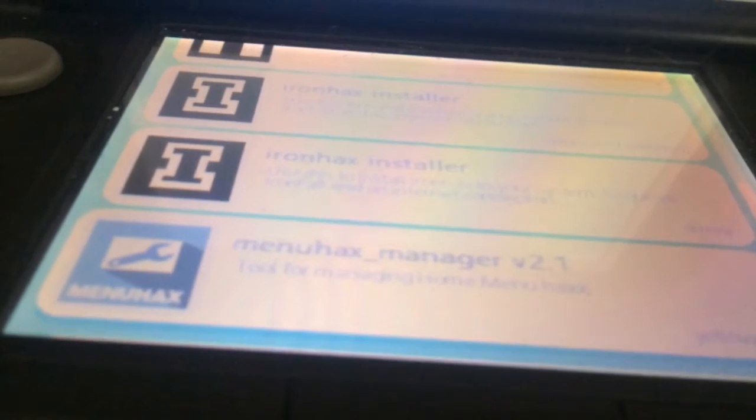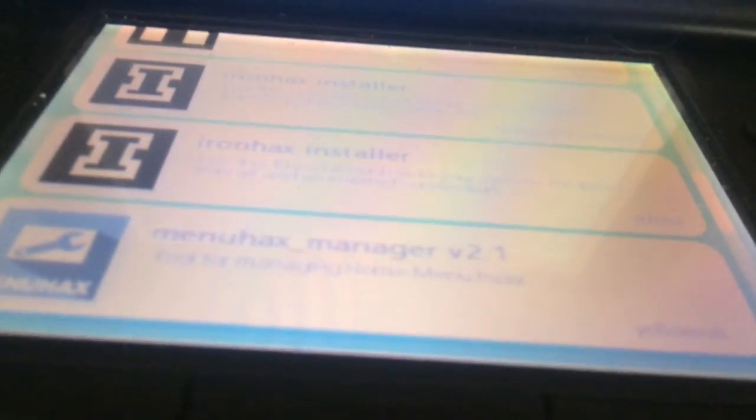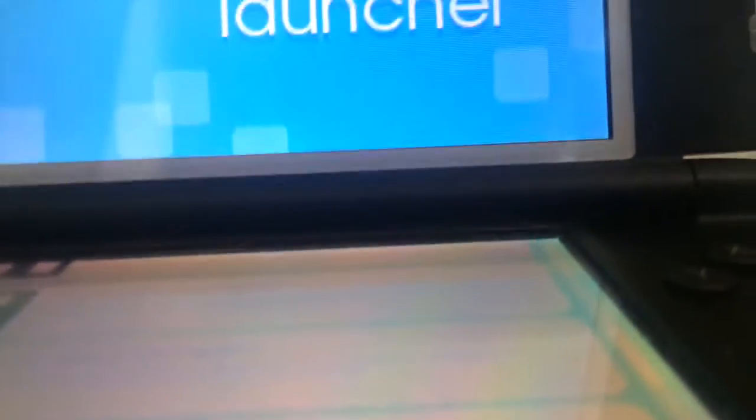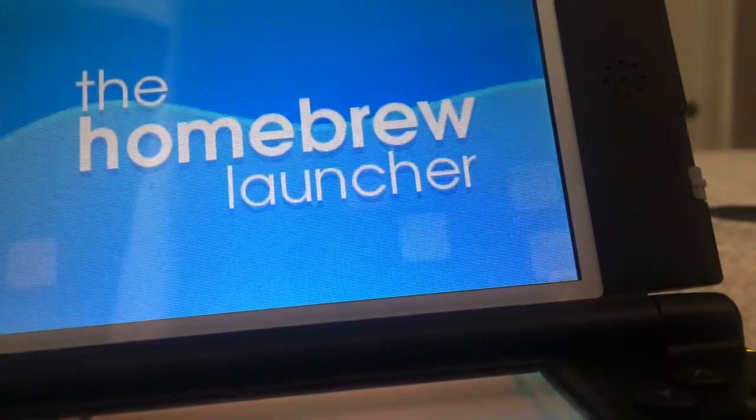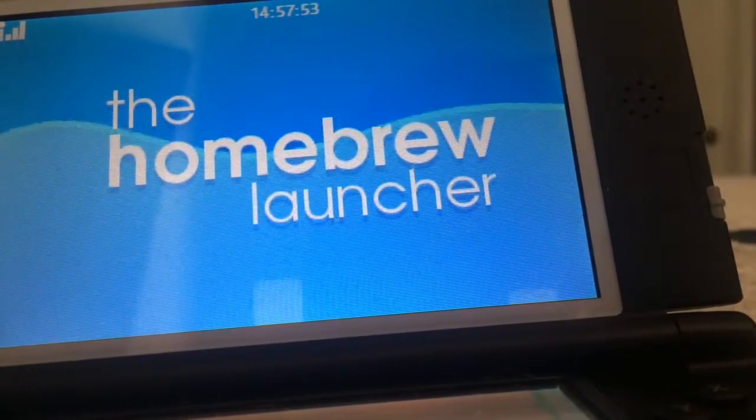So if you look on the bottom here, you can see MenuHats Manager version 2.1. Make sure you run that when you reach the Homebrew Launcher for the first time, and then you should be able to access the Homebrew Launcher.